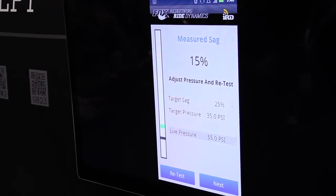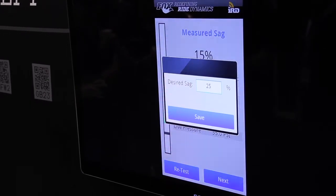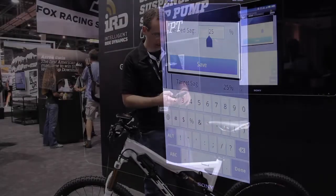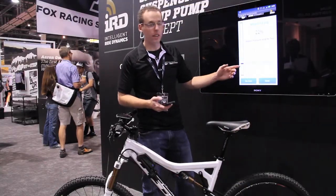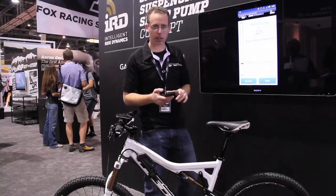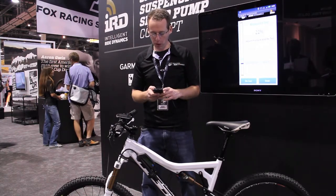We could also choose a different target sag if we wanted to be at 30%. It's going to suggest 41 psi for us. So it's pretty cool — it gets you there really quickly to where you want to be.